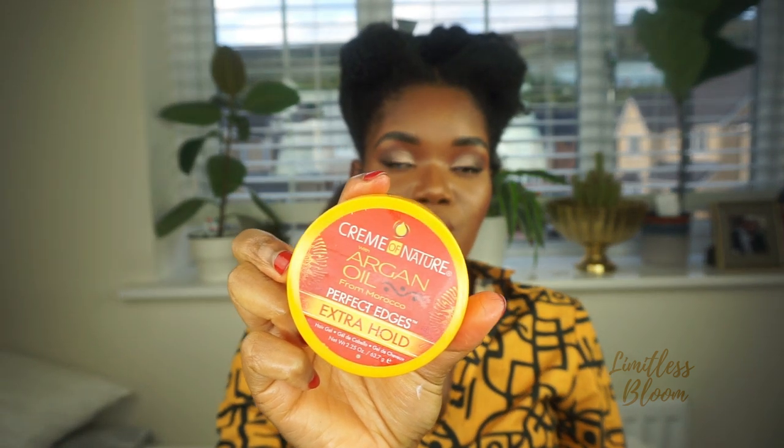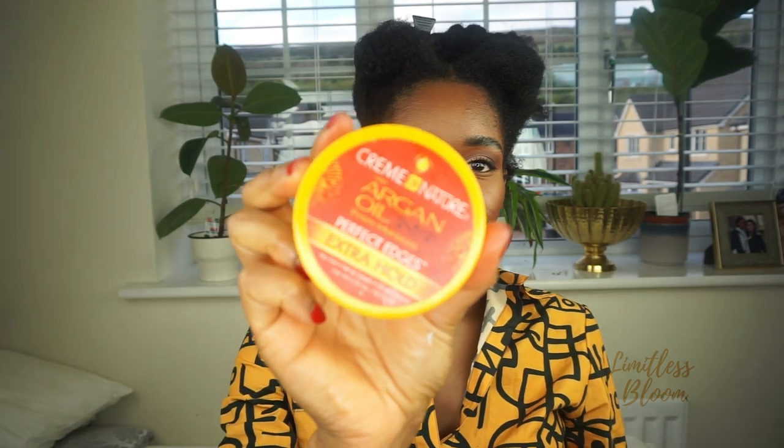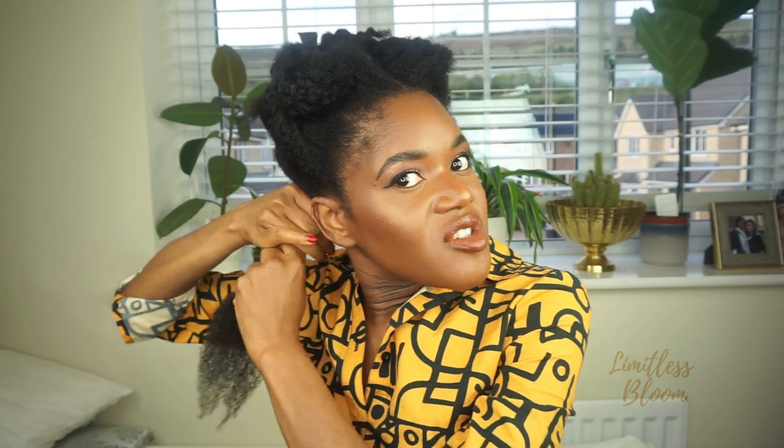I've seen a lot of people use edge control on their roots so I'm just going to try it — this is the Creme of Nature Argan Oil edge control. I love to try different things; things don't really stick with me like that but I like to try, so at least I know that I've tried. And my hair does not like it.